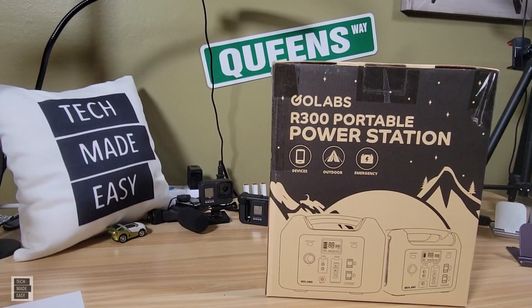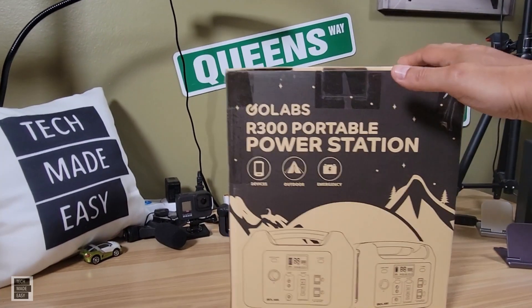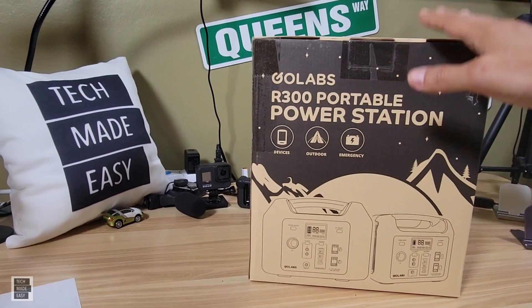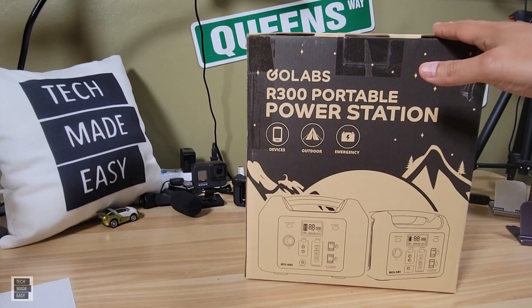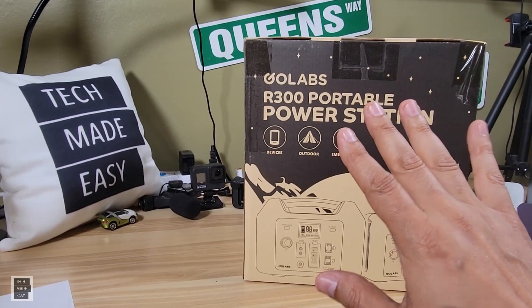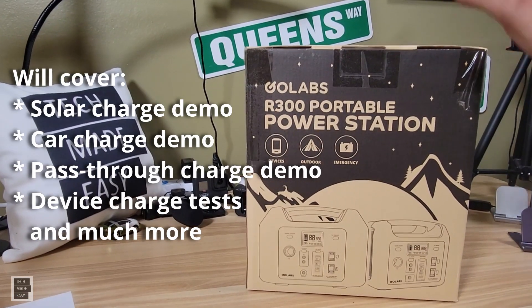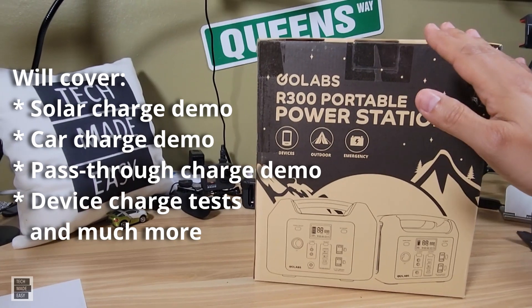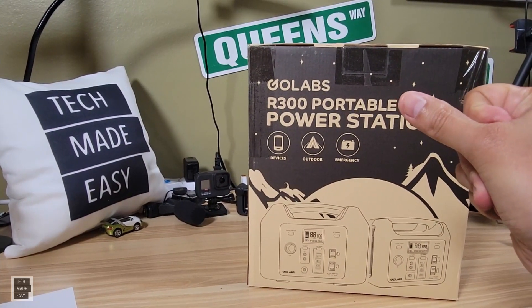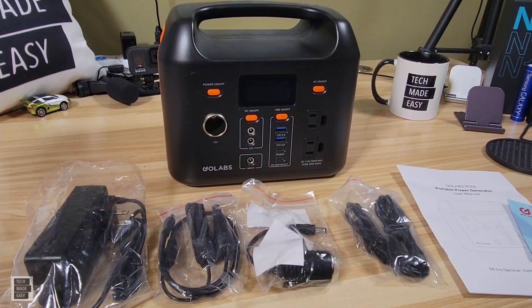Hey guys, Tech Made Easy, and thank you so much for clicking on our link today. I just got my hands on my first lithium ion phosphate power station. Versus lithium, you get a lot more cycles with a lithium phosphate battery — that's going to be a big difference. I'm going to be charging this with a solar panel; it's got five ways you can charge it. This is a pure sine wave power station, and you're going to be pleasantly surprised at the price.